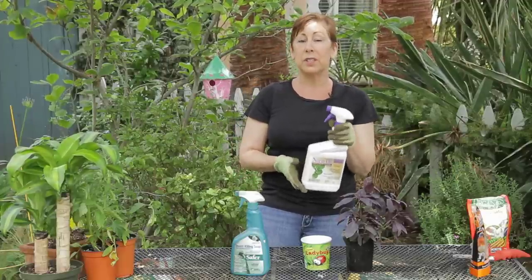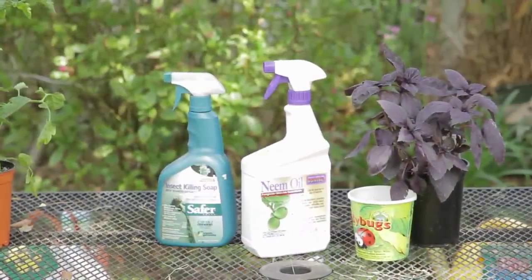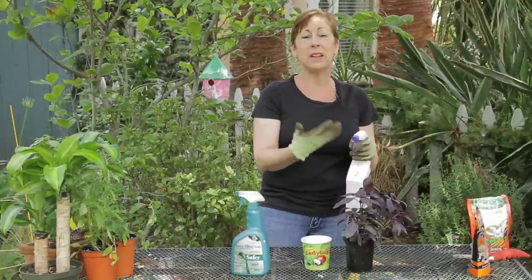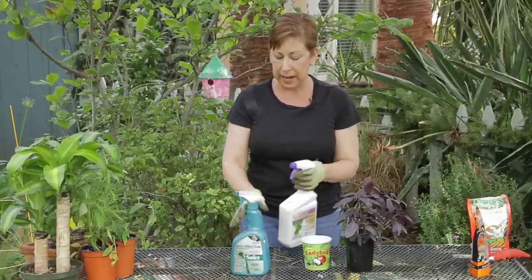There are a couple of products that I like to use — these are natural and safe to use on edibles. The first one is neem oil, which is a natural oil that coats the plants and makes it unattractive for whiteflies and aphids to land on the plants. You can use this to treat aphids as well.